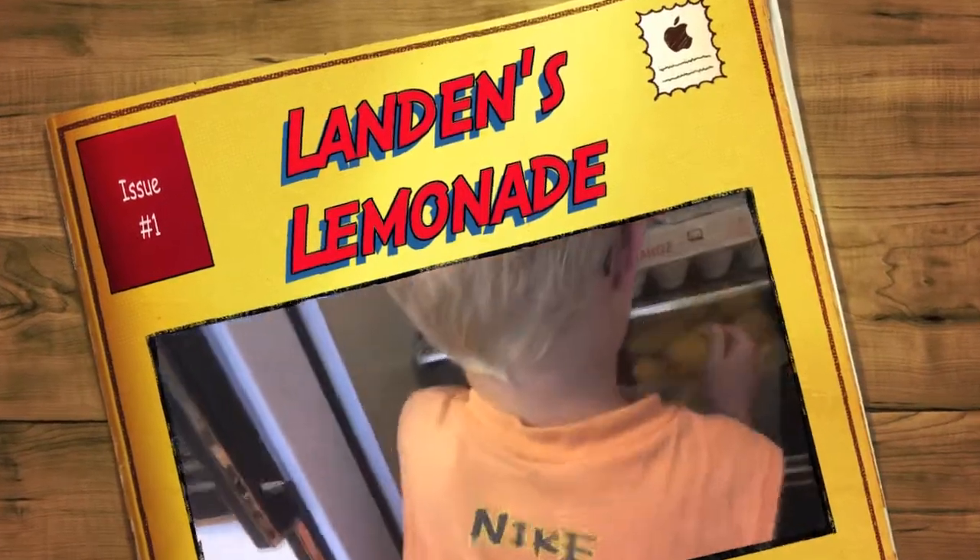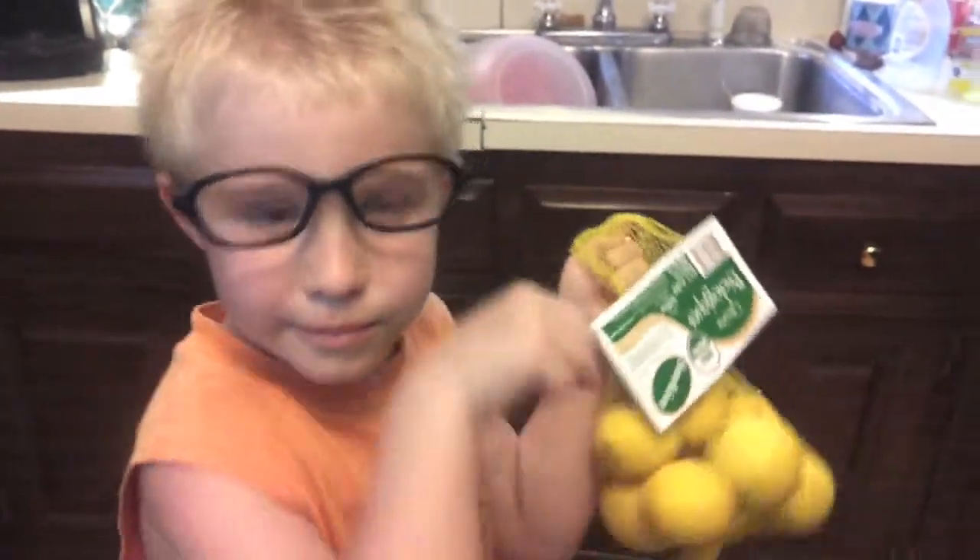Those look like organic lemons! Why do you think organic lemons are important? Because they make it juicy. Very good! So we start with the organic lemons.